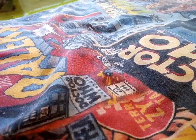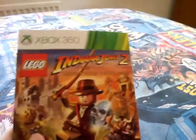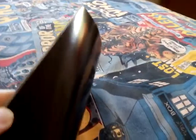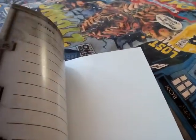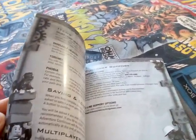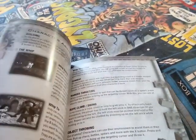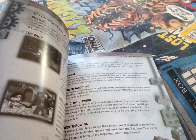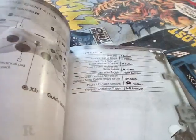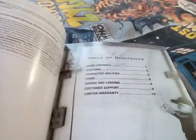So when I open it up, there's a booklet - Lego Indiana Jones 2, the original adventure continues. There's the back, notes, limited warranty, customer support and everything, saving games, character abilities, targeting, the movie hubs, welcome playlist, controls - there's game controls, table of contents and things.